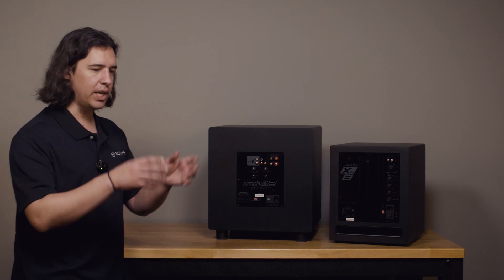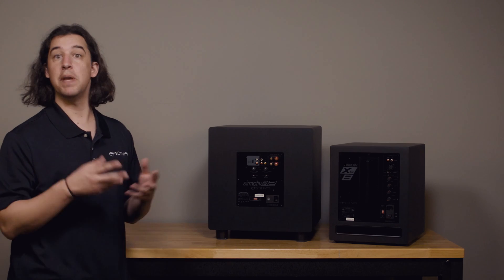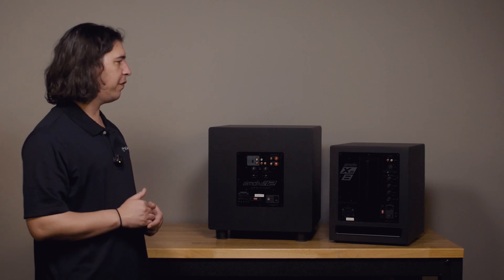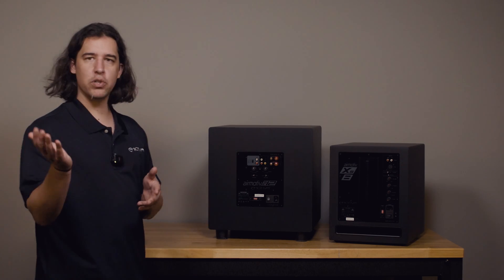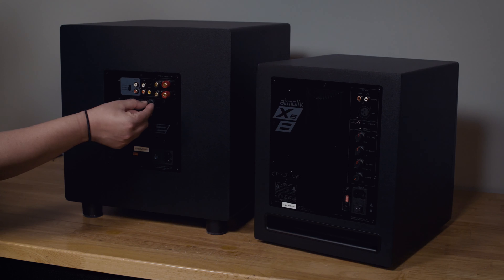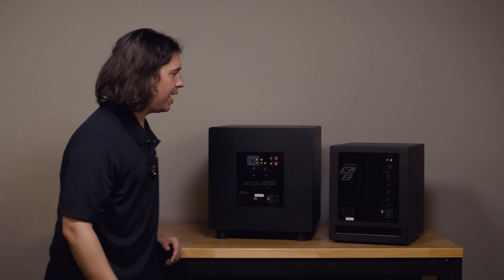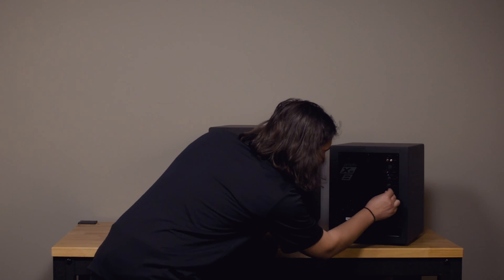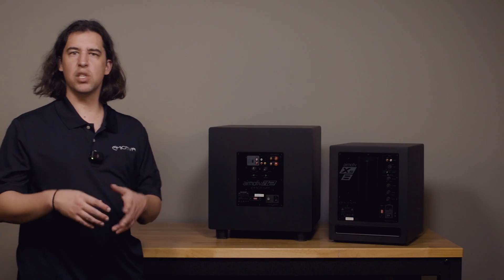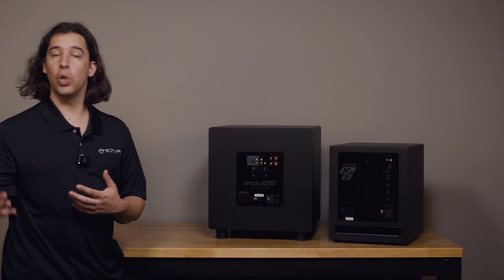If I want to blend in a subwoofer with a set of speakers — using 60 Hz as an example — I'm going to look at the frequency range of the speakers I'm using. Say they go from 60 Hz to 20 kHz of usable frequency. Well, if those speakers are naturally rolling off at 60 Hz, then 60 Hz would be a great place to start my crossover, and I'd roll that down to 60. That's typically about as low as we'll go on a crossover point for the sub.